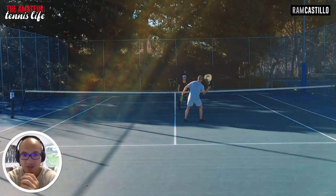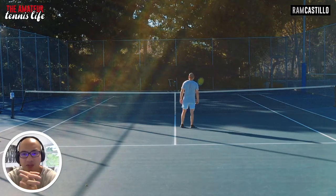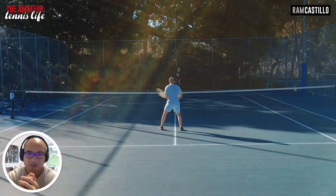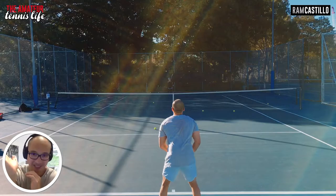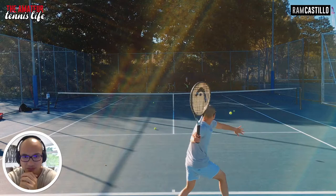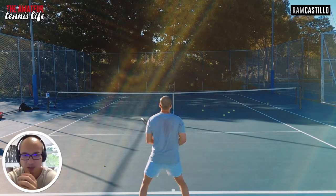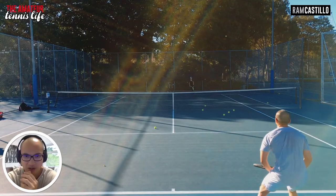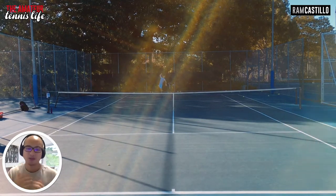Here we are learning volleys — I have so much to learn with volleys. My coach is basically saying it has to be more of a hammer grip, and it's almost a 45-degree slicing motion forward. I also need to prepare earlier, so when my opponent hits the ball I should be split stepping or at least doing a unit turn to prepare which side I need to cover.